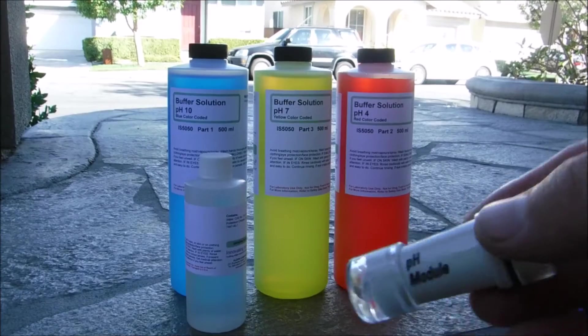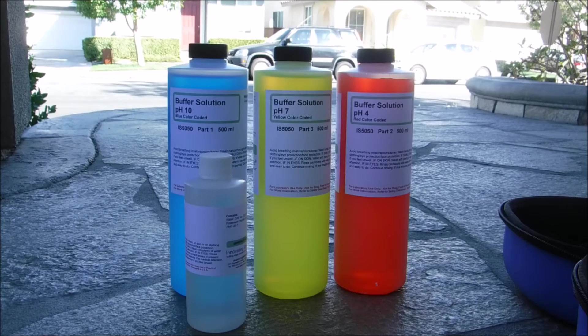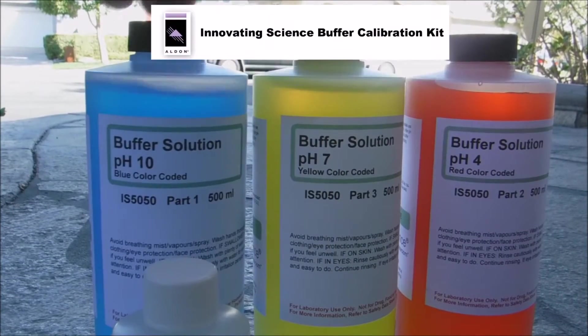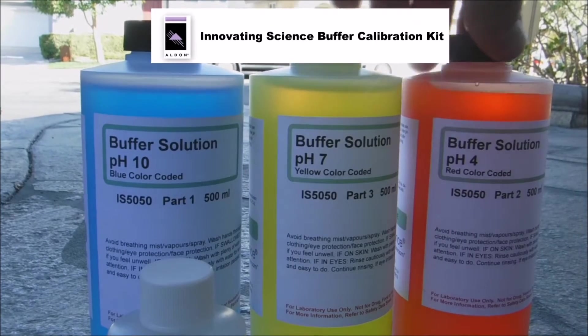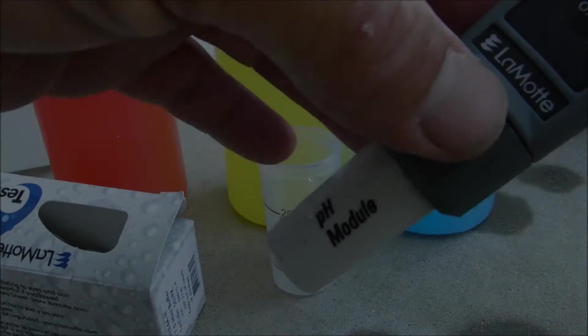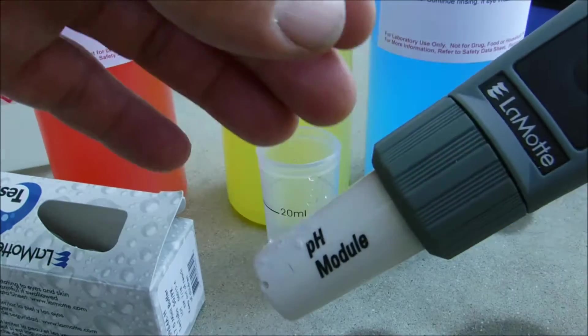For the pH module, you may want to invest in a pH buffer solution kit. With the pH buffer kit, you can do a three-point calibration at pH 10, pH 7, and pH 4. You also want to store the sensor in the pH 4 solution. Before getting the pH in the pool, we're going to calibrate the module.